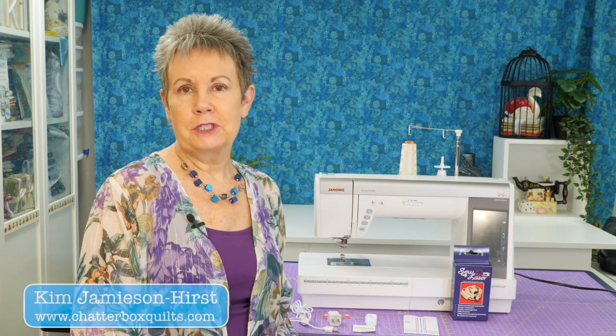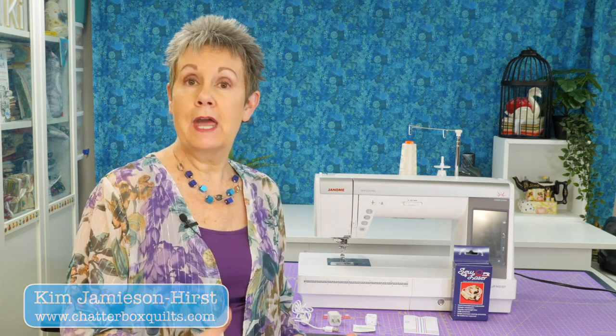Today I want to share information with you about the Sew Q laser. It is a great sewing machine laser that is going to help you get your stitches exactly where you want them. Hi, I'm Kim Jamieson Hurst of Chatterbox Quilts, and I want to thank the Sew Q laser people for sending me this product to take a look at and try out.